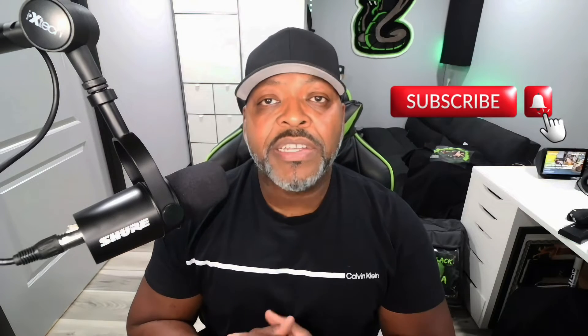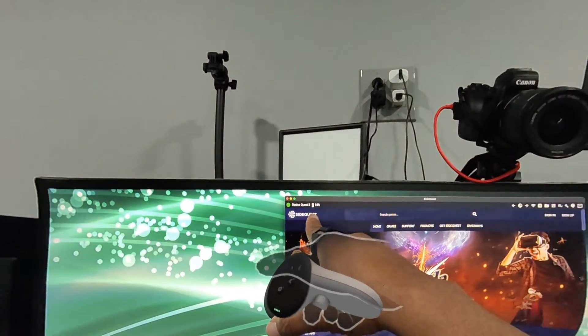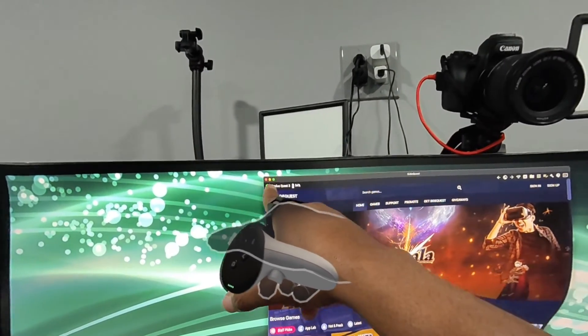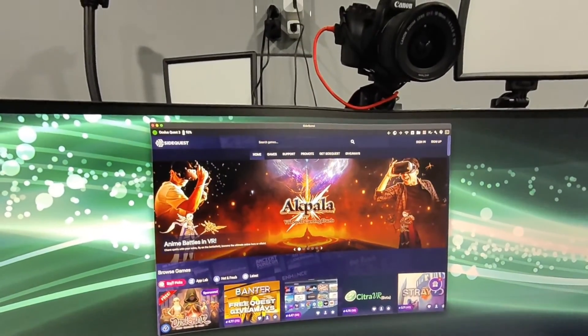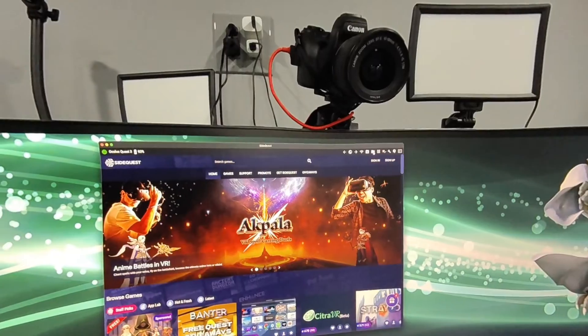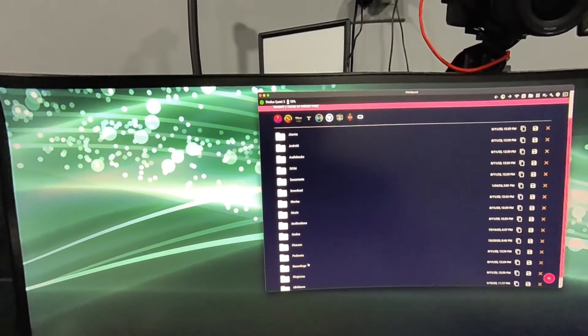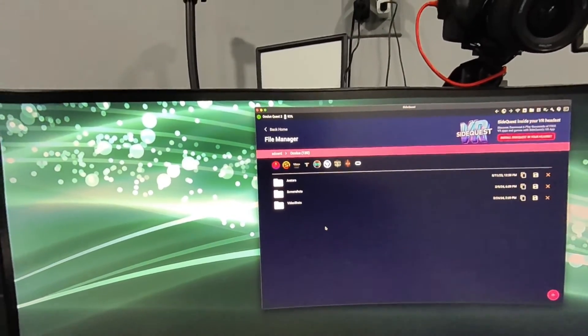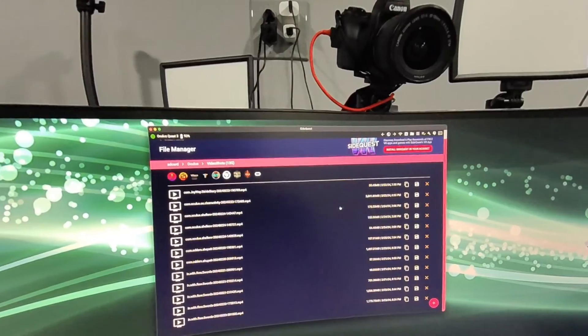Then you're going to jump into SideQuest. For that pop-up to occur, open up SideQuest first, make the connection to your computer, then connect it to your headset when you're ready to put it on. The pop-up will appear — click Allow. You'll see it's connected in the top left corner. Once connected, go down to the Oculus folder, open it up, then open the video files and you'll see all the videos you've recorded on your MetaQuest 3.